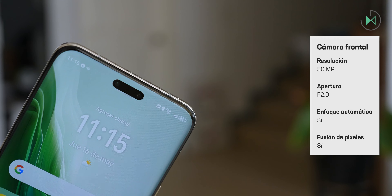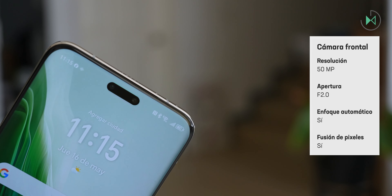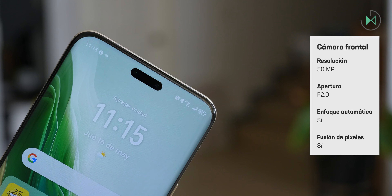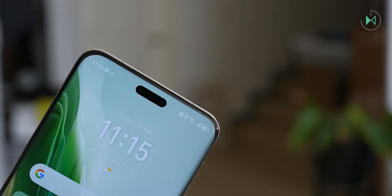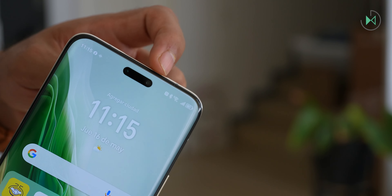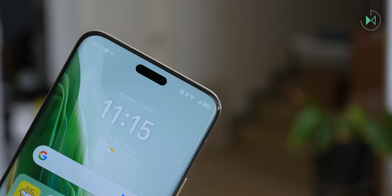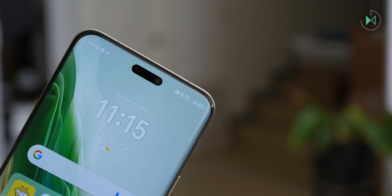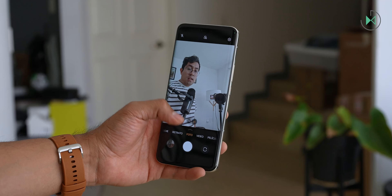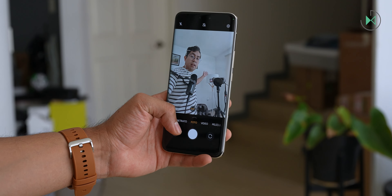The front camera has a very high resolution sensor — specifically 50 megapixels — with an f/2.0 aperture lens and autofocus. It also has something that could be considered a second camera, though it's not specifically a camera but a 3D depth sensor for advanced facial recognition detection. The camera gives two levels of width, so it has plenty of room.